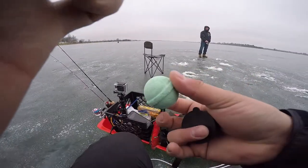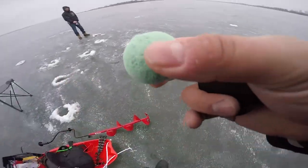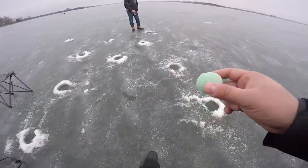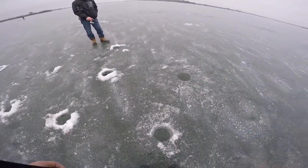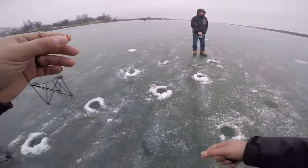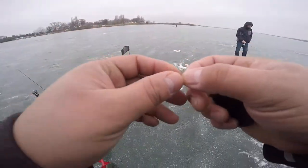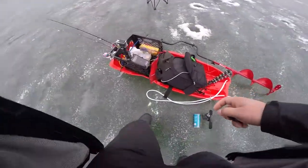All right, bait cloud — let's throw it down. So many bubbles come out and supposedly it draws fish in. It's like a bath bomb — yeah, exactly what it is. We'll see if that helps our bite out.